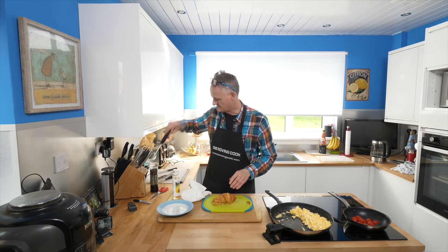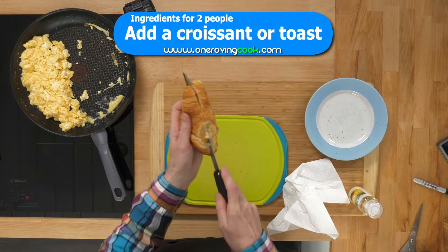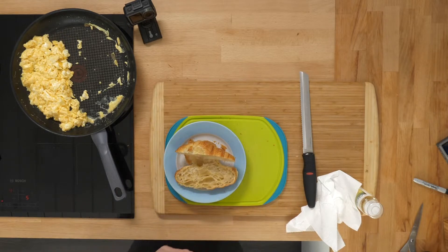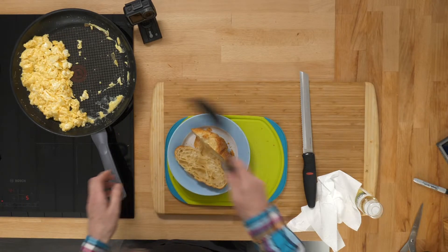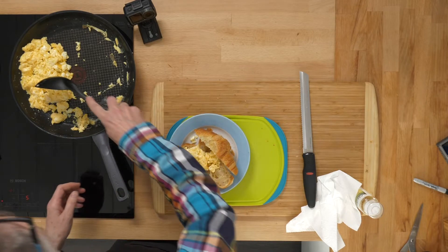And now the best bit of the process — you've got to be very careful here — is to chop your croissant. And there we go, that's all you need to do. Put it back on your plate, and then basically, if I get the right tool out of the drawer here, scoop out your egg into the croissant. Then Bob's your uncle — there we go, look at that, fantastic.